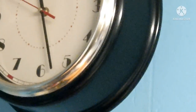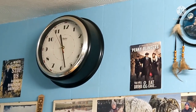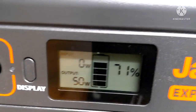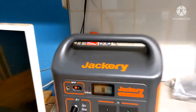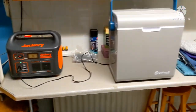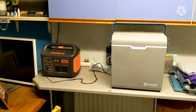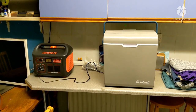It was ten past six when we started and it's done all that - 71 percent remaining, used about 29 percent. That's brilliant! When we're camping we'll switch it off at night and keep it running all through the day. Right, I'll see you in the morning and we'll see what it's on.